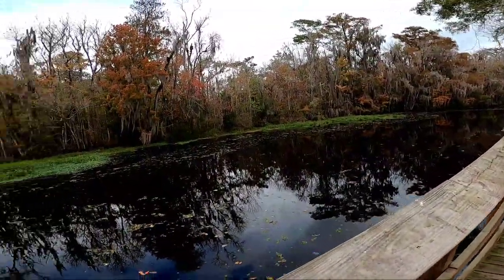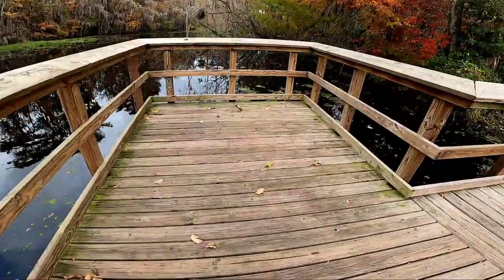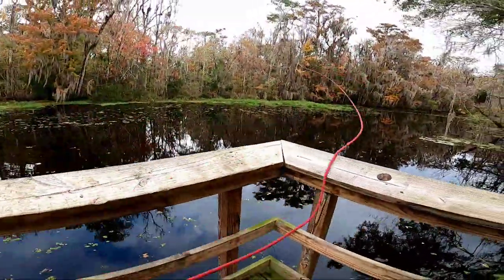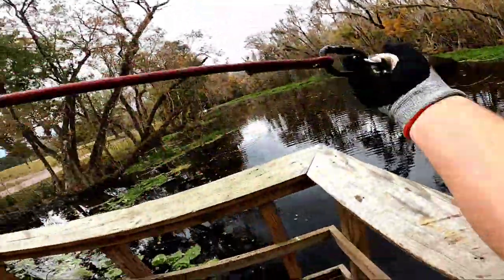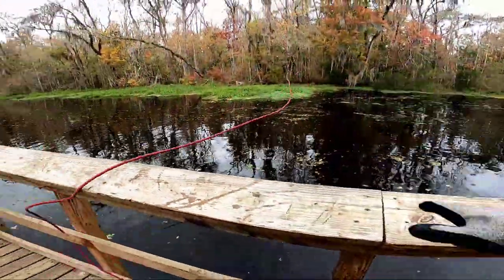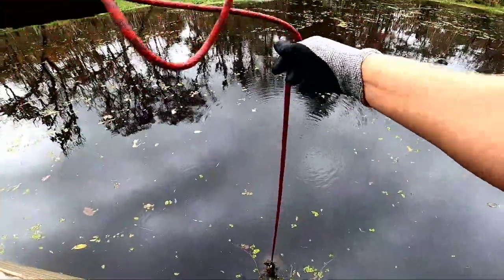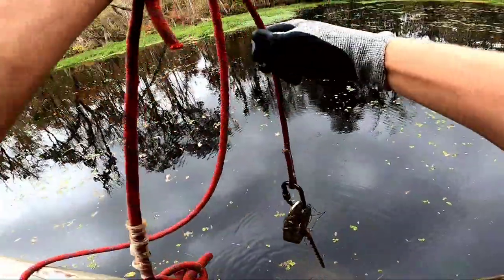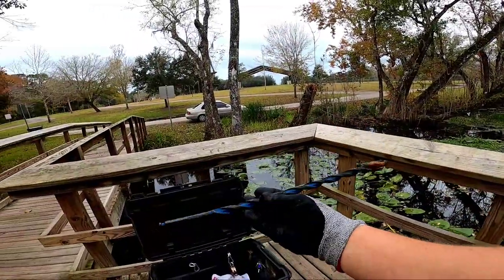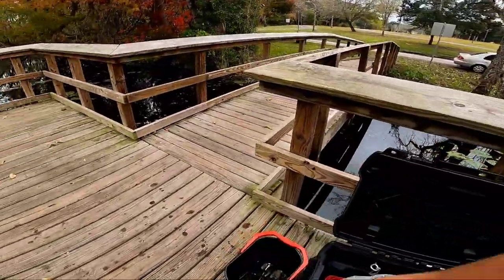Right over here on this log there's a turtle — probably being watched by countless alligators and snakes right now. Let's get the magnet in the water and see what the bottom's like out here. First up — a Bud Light can and a hook. Next pull definitely feels heavier — we got an auger drill bit! That's a pretty cool find out here. I'm going to assume it was probably used when this boat dock was built.